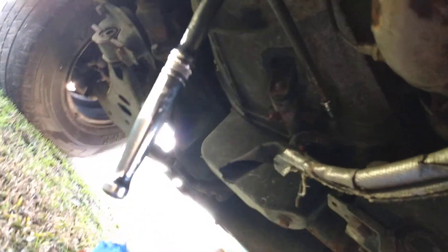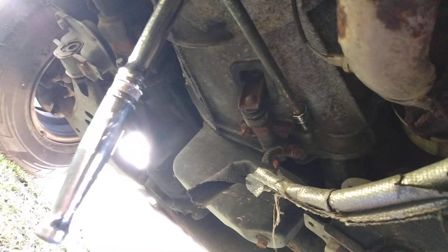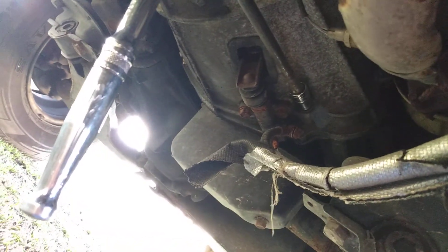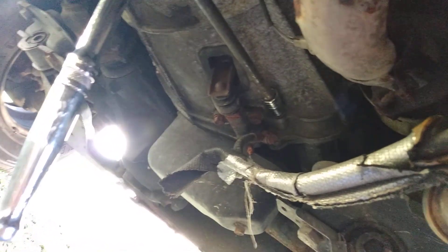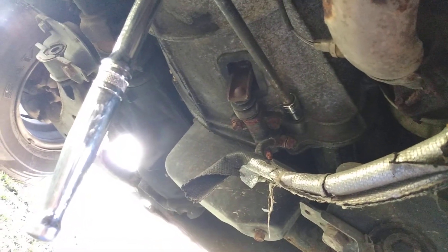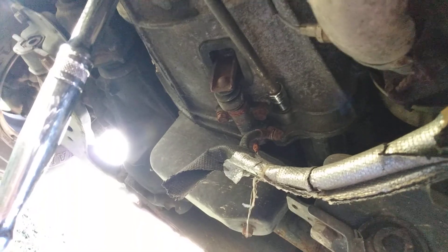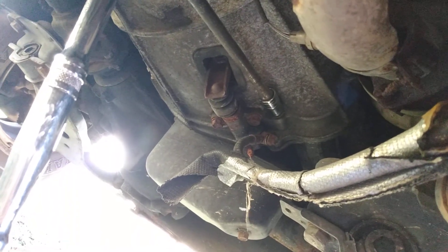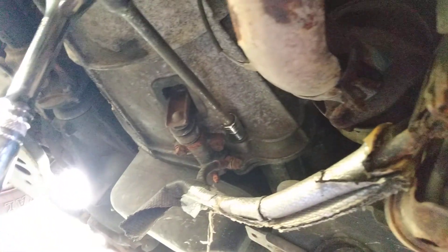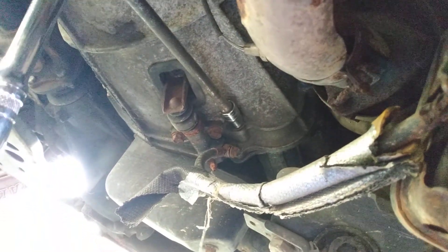Hey guys, today we're replacing a starter on a 1996 to 2000 Nissan Pathfinder. What you need is a 14 millimeter socket. This is on a 2000 model, but from 1996 to 2000 it's the same thing. The first thing you're gonna want to do is make sure you got the right size socket, and unhook the battery — take the battery loose.